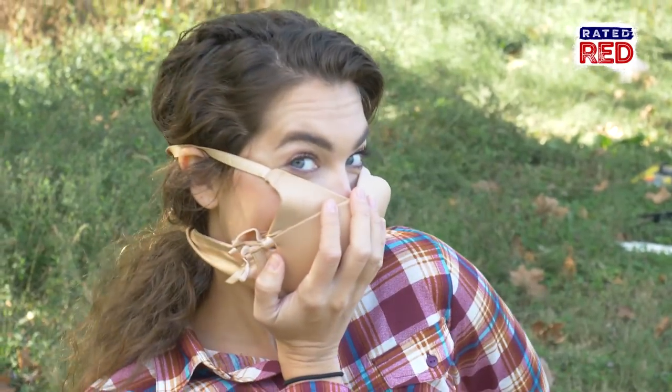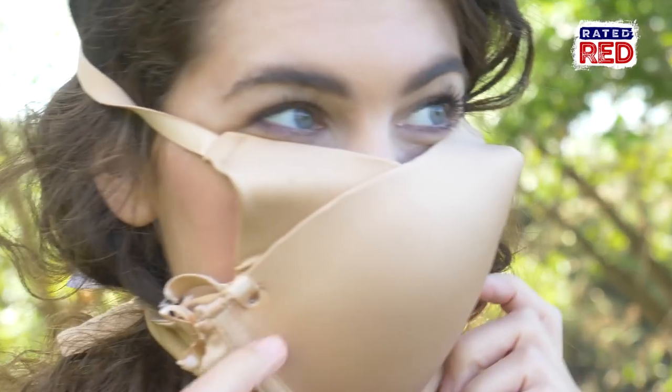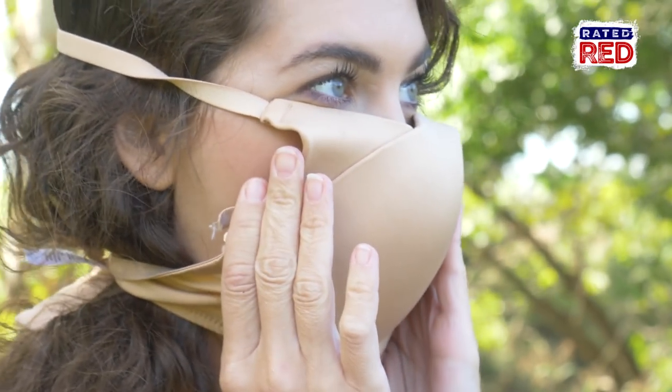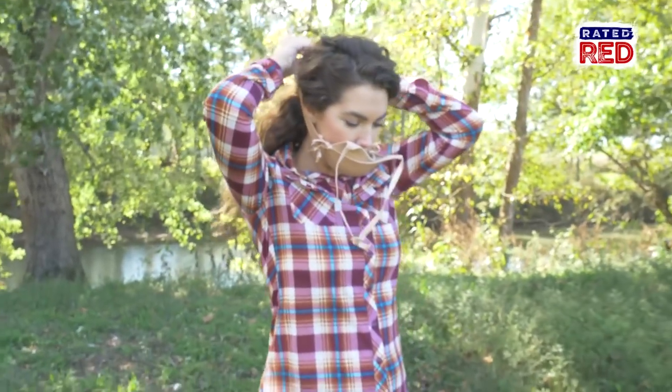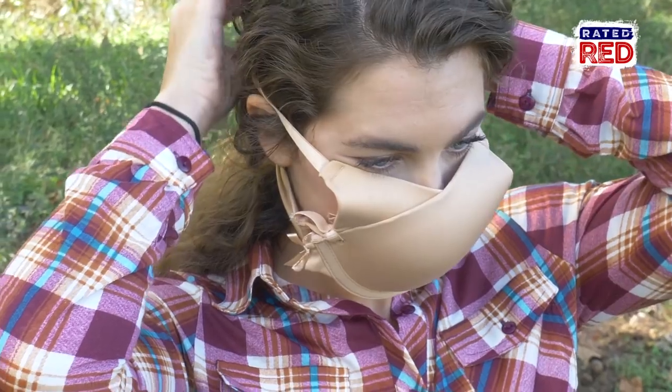Particulate matter face mask. This is simple but fairly effective. While it is not an N95, it does come close. Just cut your bra in the center and hold it over your mouth and nose. You can also fashion the strap so it stays on by itself.